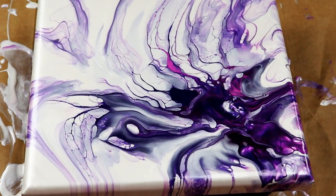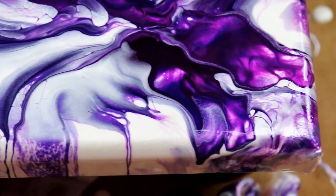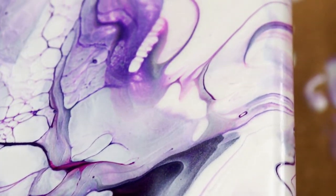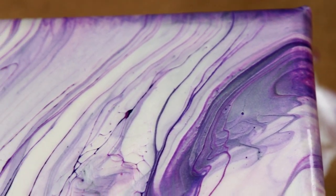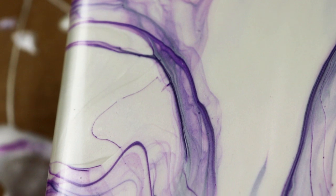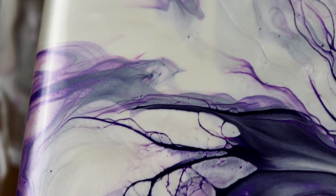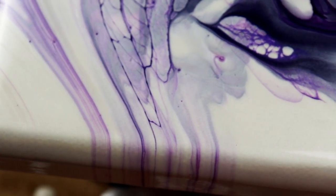Okay guys, taking it in for the close-up. I think it turned out really cool. These colors are some of my favorites, so I'm usually not disappointed when I use them. I just love how that looks — it's very cool. Really, really like this one.